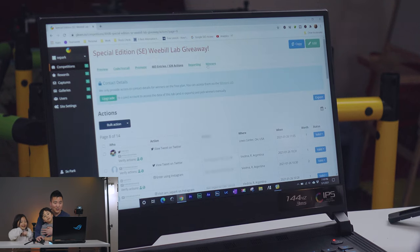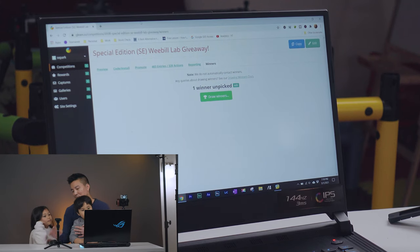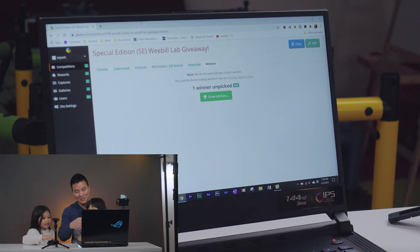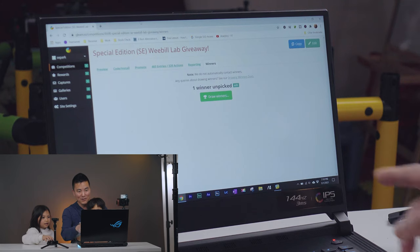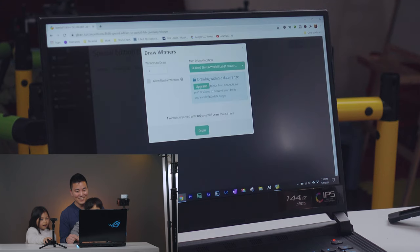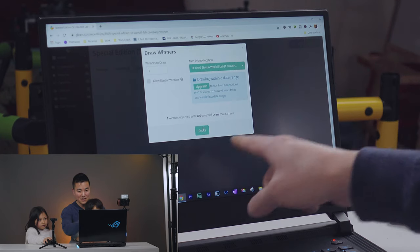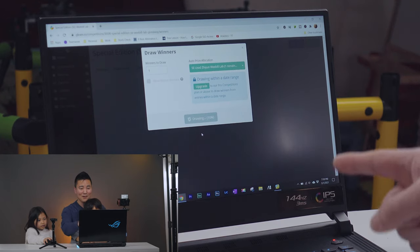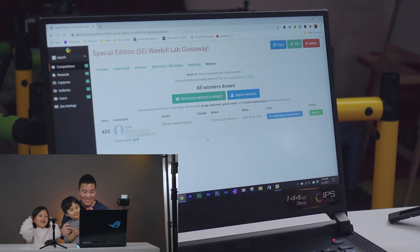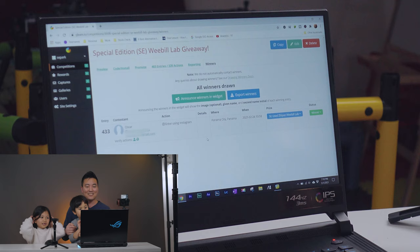We're going to do the drawing now. Going to click on Winners, then Draw Winners — my daughter is going to do the honors. Drawing — 10%, 100% — and the winner is... Oscar from Panama! Oscar, you won!